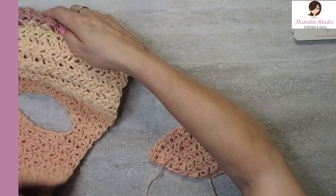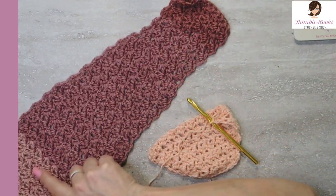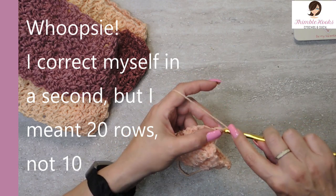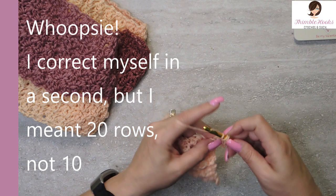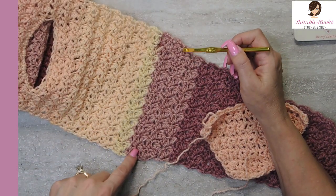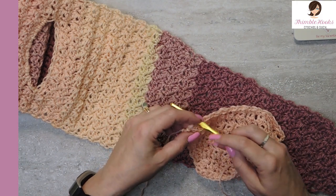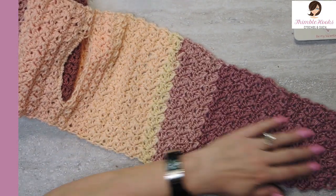Now we're getting closer to being able to do our keyhole. After that increase, we are now up to 23 stitches. We want to do ten more rows of standard normal Suzette — actually, in between our last increase and our keyhole is 20 rows right here. You can tell that's way bigger than down here with these — this is ten, this is twenty. So 20 rows. By the time you get to right here, it would be about 22 inches long or so.